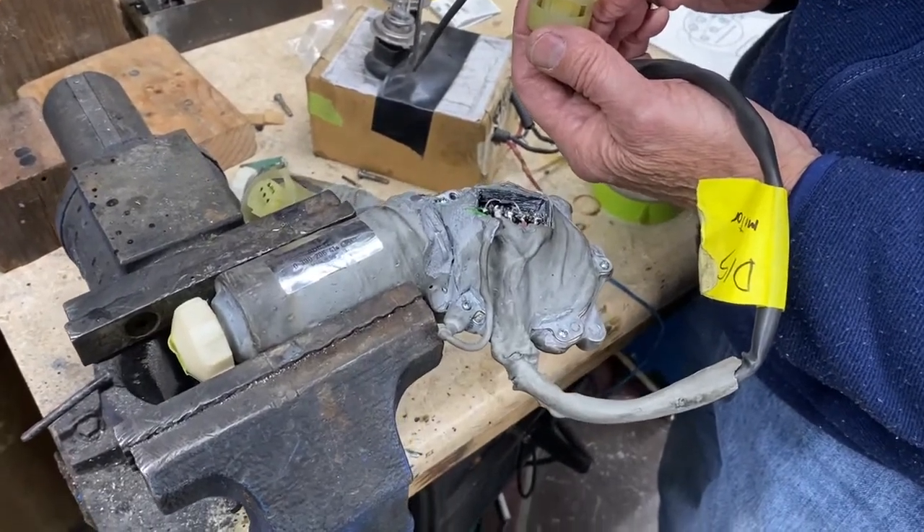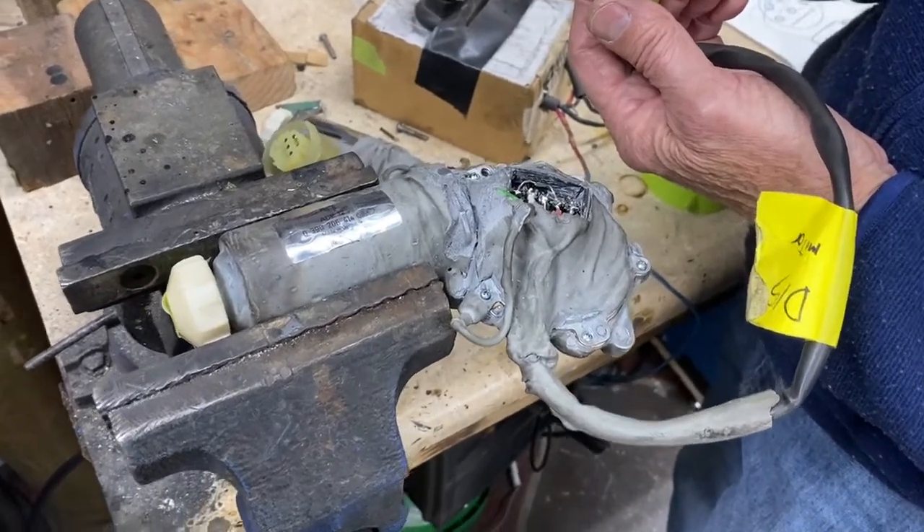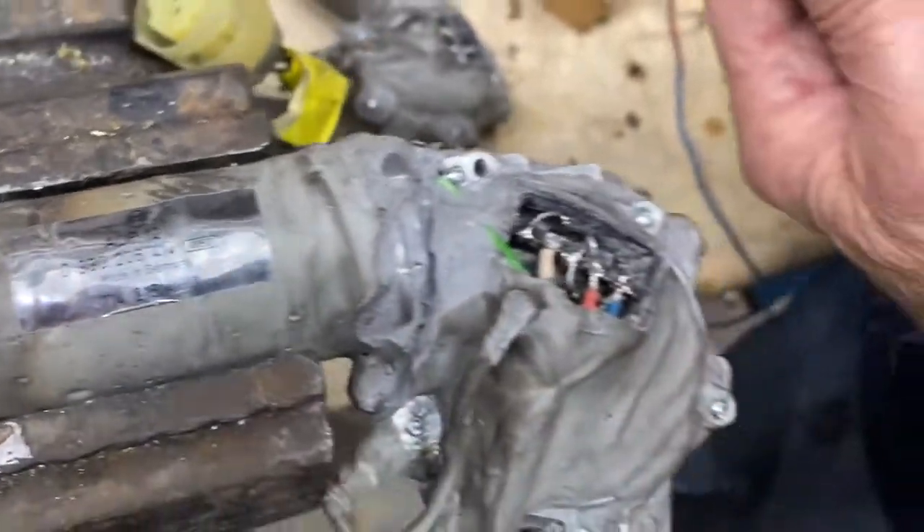This is a test of one of many different Ferrari headlamp motors made by Bosch. It actually has the Bosch number on it right there. The unit is discontinued.